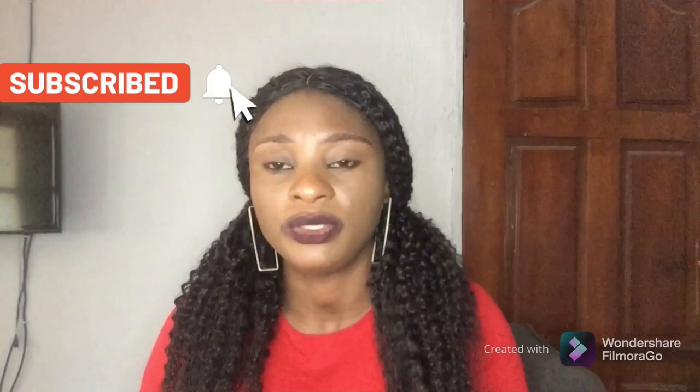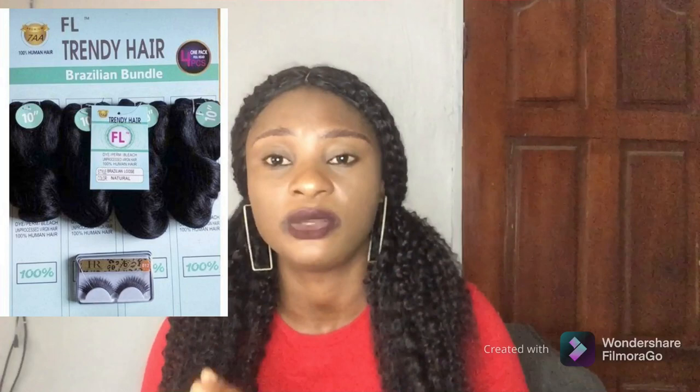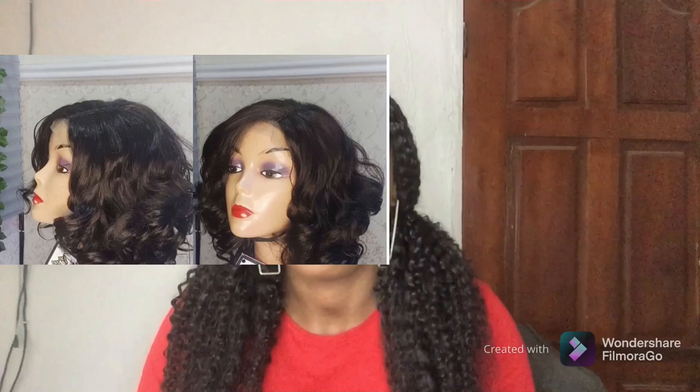The next bouncy coil packet hair I'll be talking about is FL Trendy. FL Trendy is another very good bounce coil packet hair, and I love this hair. The coils are big and it doesn't come with closure, so if you're making a fringe style, you don't need closure for it, which makes it perfect for that look. FL Trendy is a really affordable bounce coil packet hair in the market. It mostly comes in shorter lengths, so it's very hard to get it in a long length. If you want a short length bounce coil, check out FL Trendy.